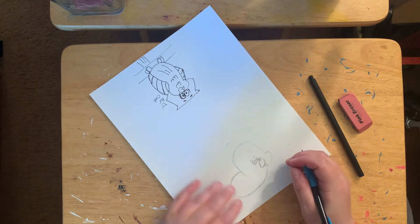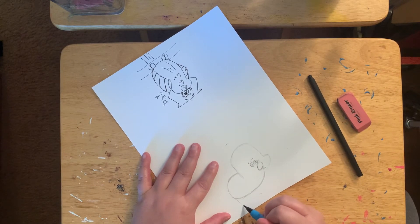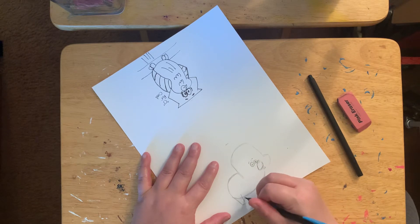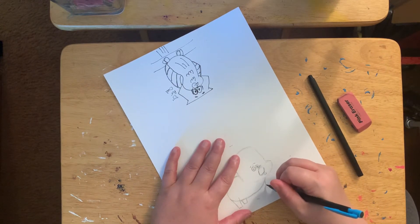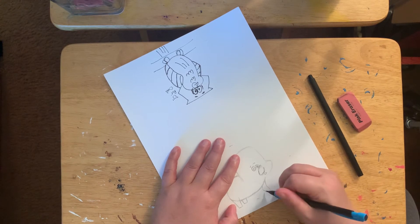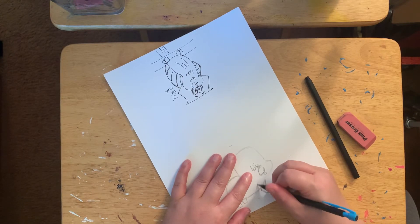And the eyebrows — it looks like he's worried. Next we got to do the legs, so we'll start with the back leg. And you got the next leg out. And then you got the one in front here. And here's the other leg.